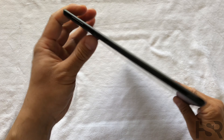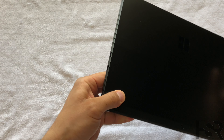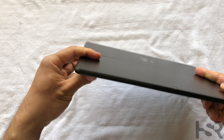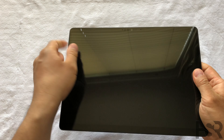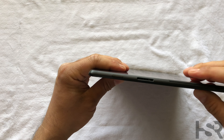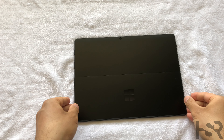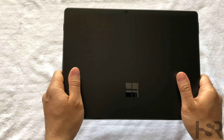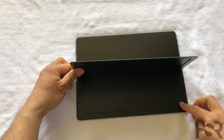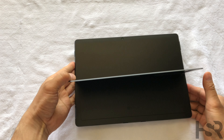Wow, look at that beautiful screen! Alright, so you've got plenty of connections — two USB-Cs, your volume rocker, two mics, the cameras, the face ID, and the charger and power button. Looking good. I'm really liking how steady it is. And looking at the back, that's where the SIM slot is — that's where the SIM card goes.